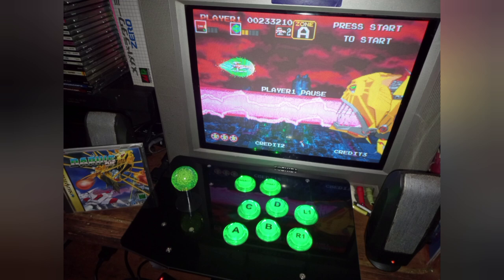Sometimes you do get lucky at video game stores, and this is proof right here. Thank you for watching. More retro gaming content to come. See ya. Fire!